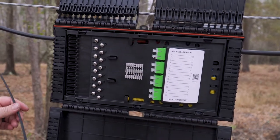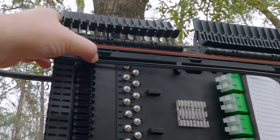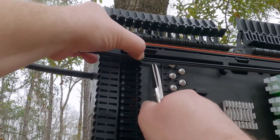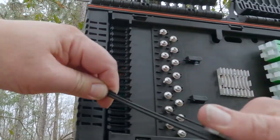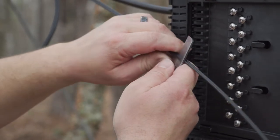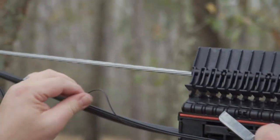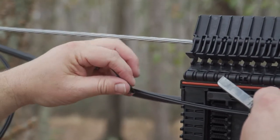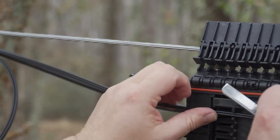Bring the drop cable into the enclosure, being sure that it rolls in smooth and neat without a twist. At a spot on the drop cable about a half inch past the tie bars, make a little mark on the cable for reference. Separate the toner wire. The toner wire should not enter the enclosure. Pull back the toner wire so that it does not enter the enclosure and secure it. Consider adding a house tag on the toner wire according to company specifications.